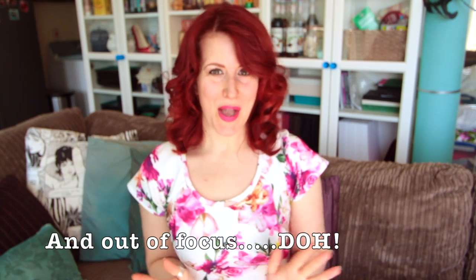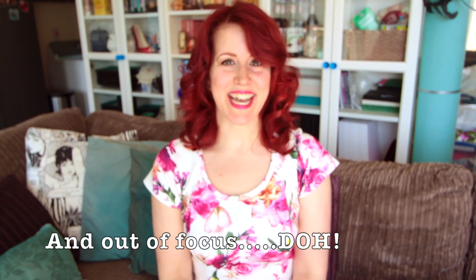Hey, welcome back to another video! Today I'm going to be showing you all of my vintage pattern collection. I've been loving watching other people's pattern collection videos, and I would show you all of mine in one go but we could be here for hours, so I've decided to split it up. First we'll do vintage, then indie, then the big four, and then PDFs.